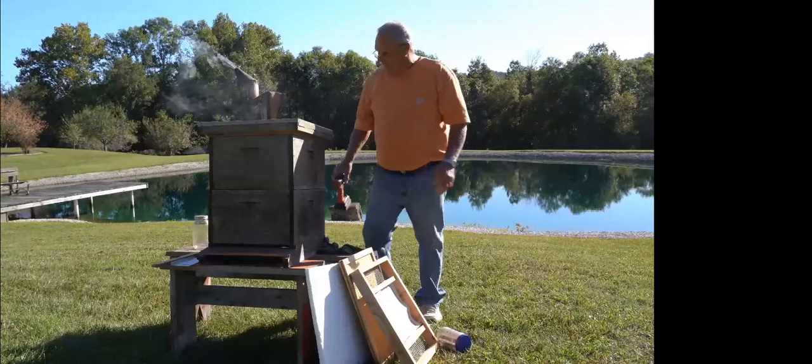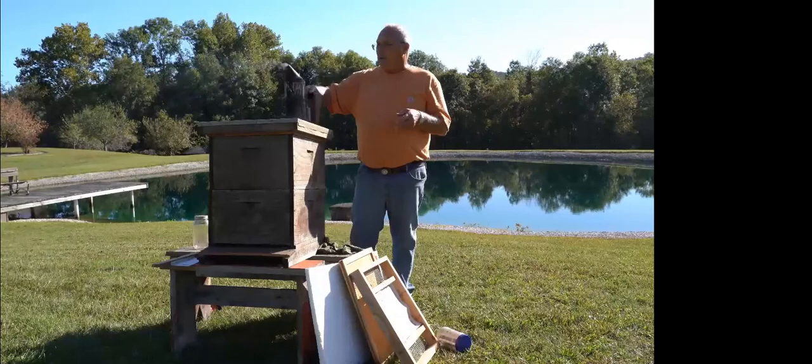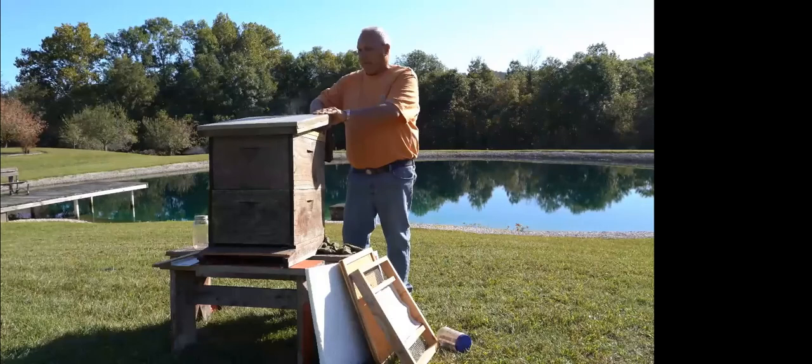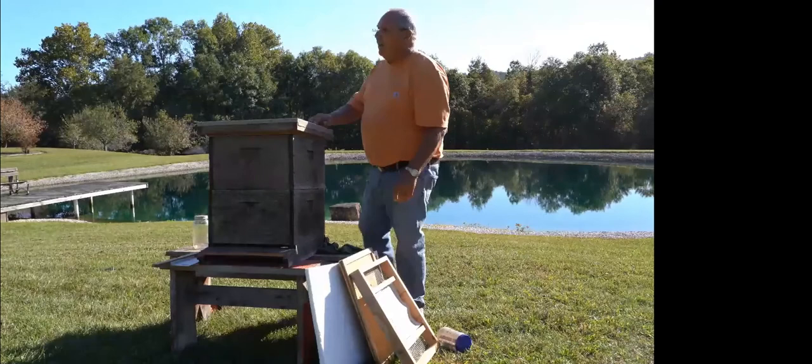Whenever I get ready to prepare a hive for winter, I take the supers off. A lot of books tell you to smoke the entrance to the hive, but that doesn't work for me. I have a lot better luck with the bees staying calm if you smoke from the back — just a few puffs — then get the smoker out of the way while you put your bee suit and gloves on, and just let them sit with that smoke for a little bit.